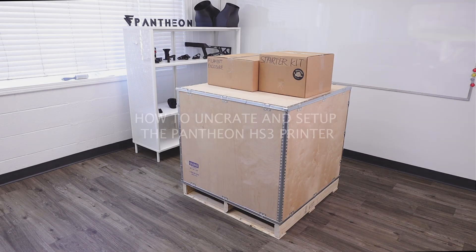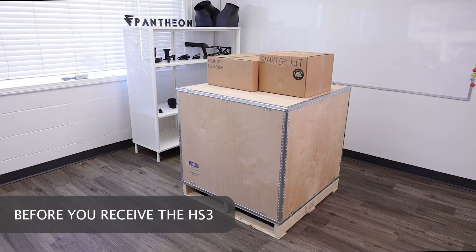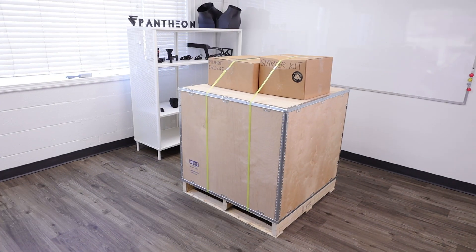I'm Stan Lee and this is how to uncrate and set up the Pantheon HS3. Before starting, prepare ample space for unboxing. The HS3 arrives in a wooden crate measuring 36 inches square and 50 inches tall, which may not fit through some doors.